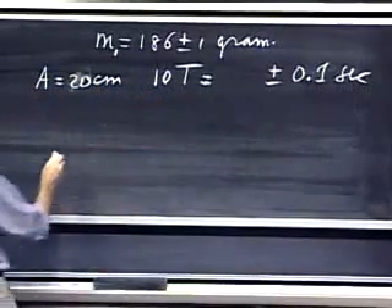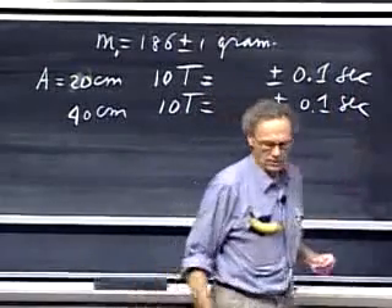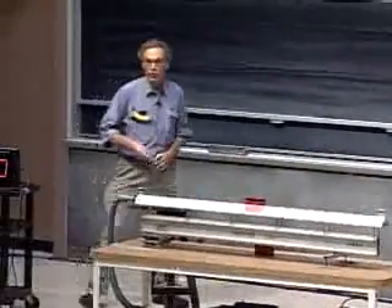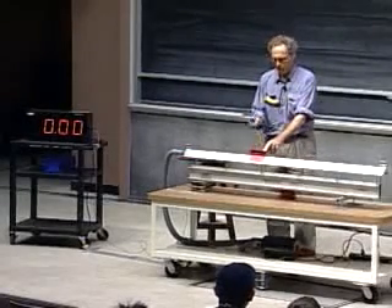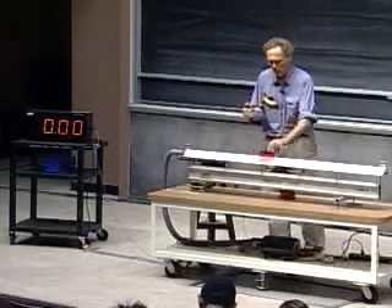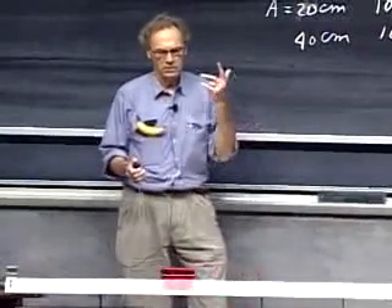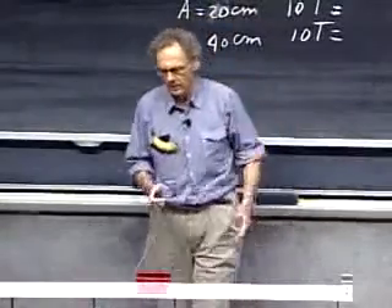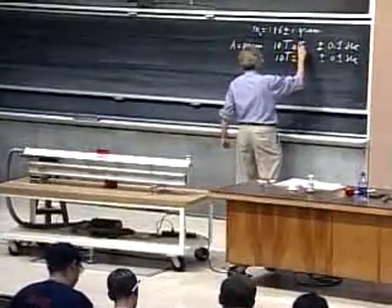They should be the same if this is an ideal spring, within the uncertainty of my measurements. I give it a 20-centimeter offset and start when it comes back. One, two, three, four, five, six, seven, eight, nine, ten. What do we see? 15.16 seconds.